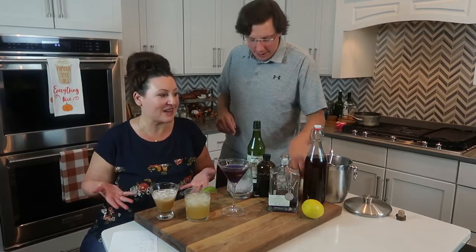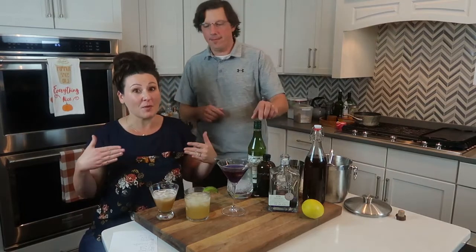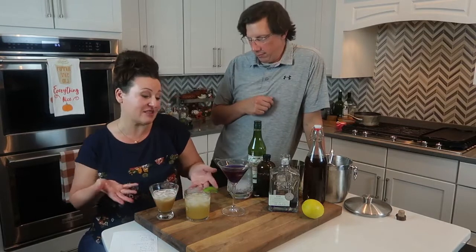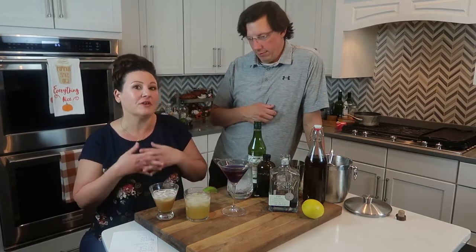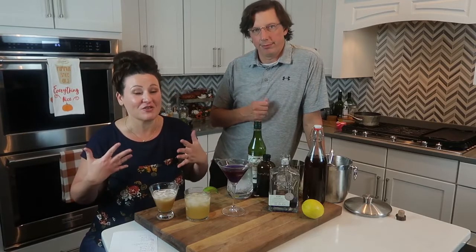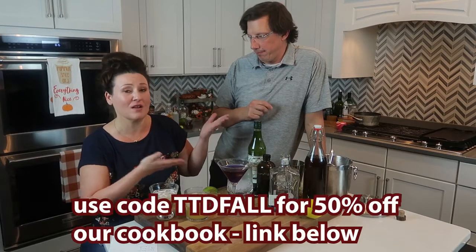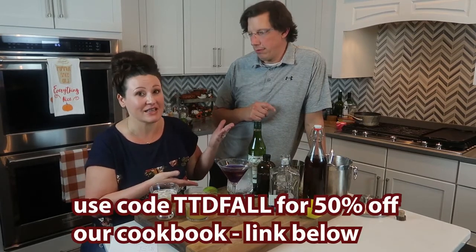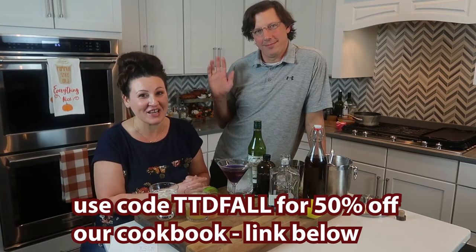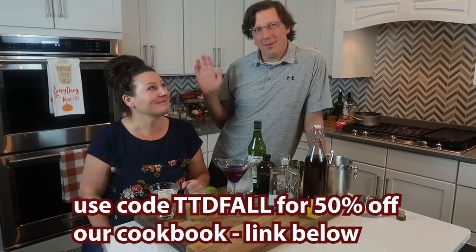This is what we made tonight. We wanted to show y'all how simple amaretto is because so many people ask for it. There are so many ways to use amaretto — tell us down below what your favorite amaretto drink is that you're going to use this with. You can make this in five minutes. Thanks for hanging out with us tonight, we hope you had fun, and we'll see you again next Friday. Bye y'all, be blessed.